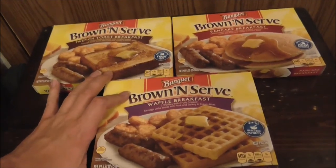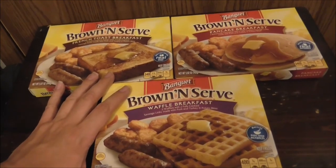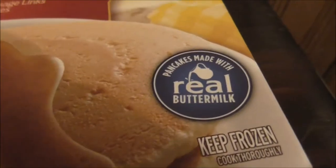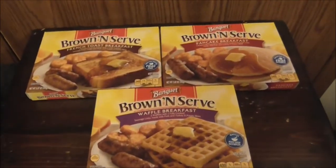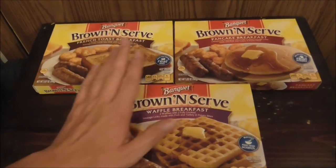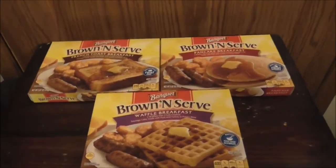You can add syrup, butter, jelly — just add what you want to it. It says here: French toast made with real eggs, pancakes made with real buttermilk, and waffles made from scratch. For an easy-to-make breakfast, that's like a multi-course meal in one. These are definitely good, affordable items.